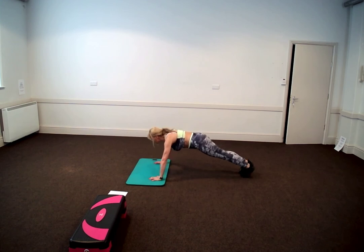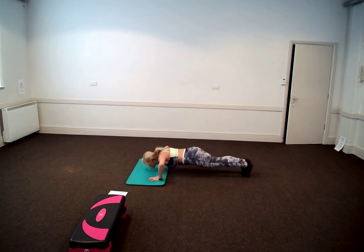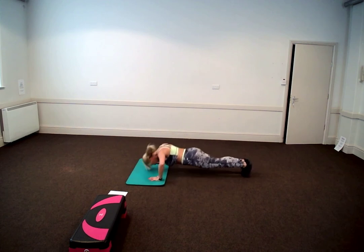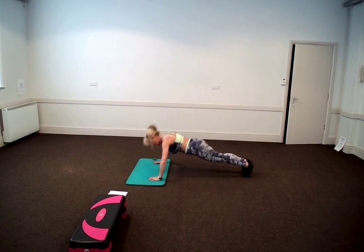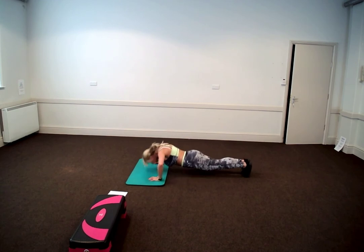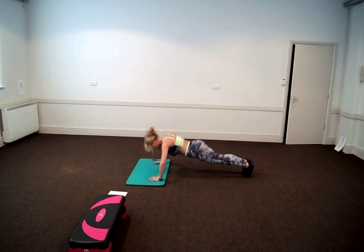Here is your example. Three, two, one, go. Down and up — two, three, four, five, six, seven, eight, nine, ten.